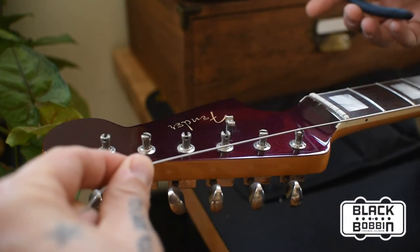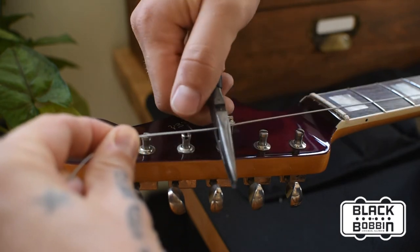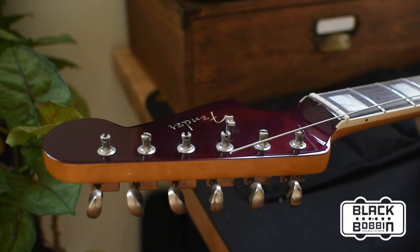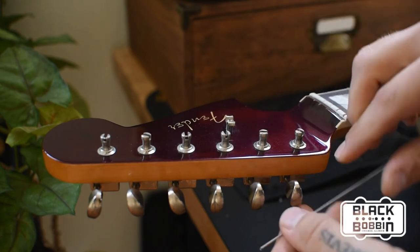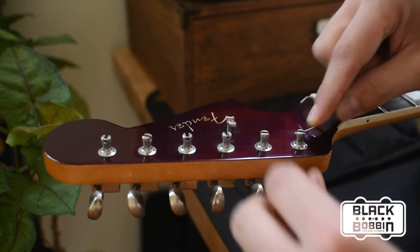Today I have a set of our Black Bobbin String Joy offset strings and I'm going to show you how to use these Kluson style tuners appropriately. I'm going to go ahead and string the low E string through the vibrato, and a good tip is just to take the post that you're going to go into, measure two posts past to make a little clip, and you just stick that string straight through the middle and crimp it around the edge.